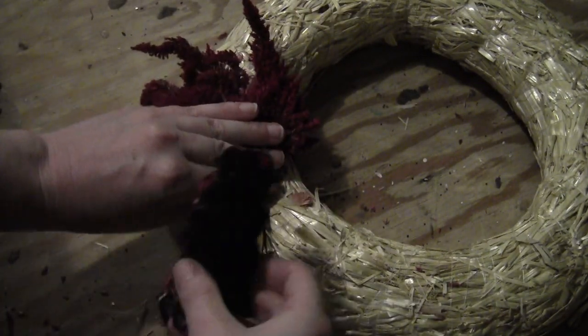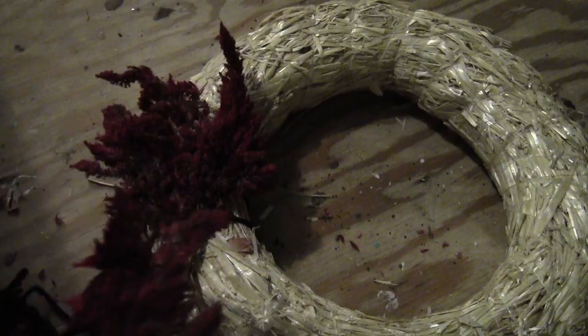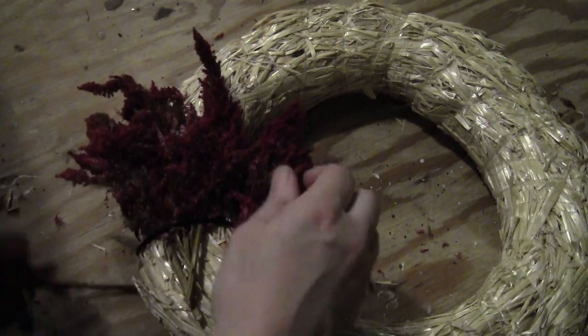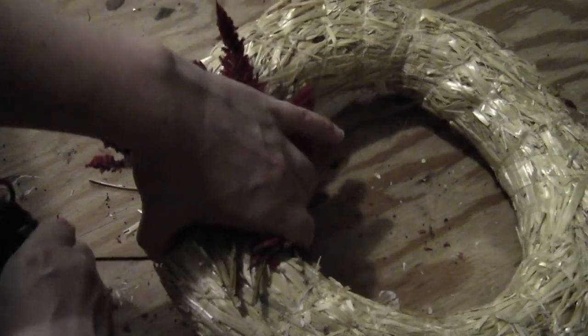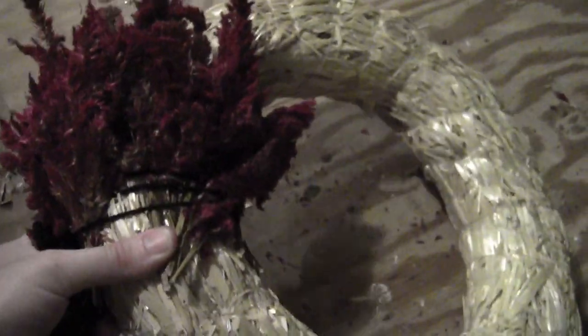Start by putting a bunch of Solosha on the wreath and wrapping the yarn around it. You want to keep it fairly tight, but not so tight that you snap the stems. Put a little more along the side, filling in the gaps where the top bunch didn't cover. It's best to work in tiny little bunches with only a few stems, so the yarn secures them without too much slack.